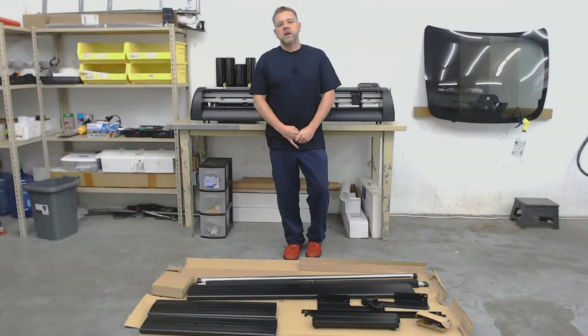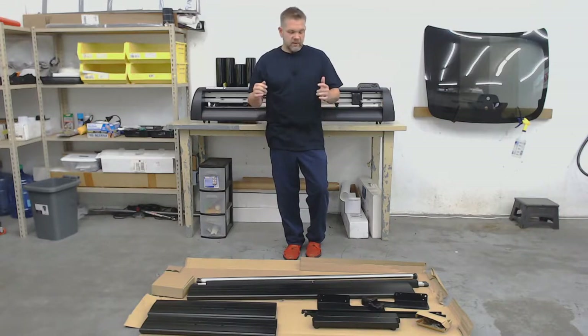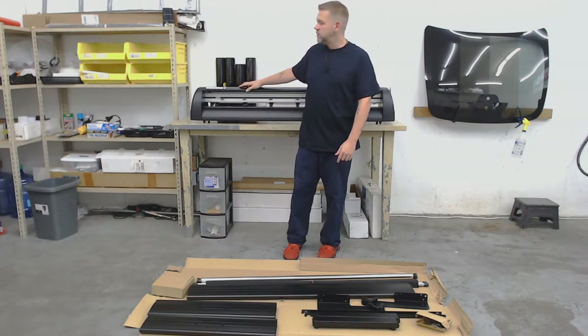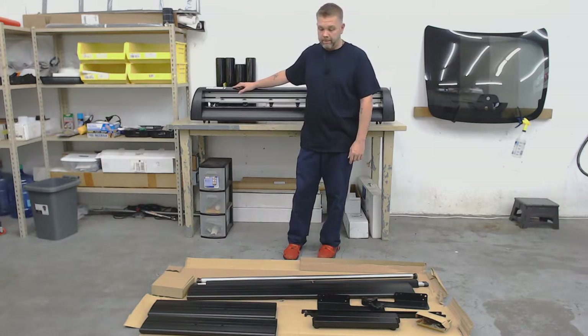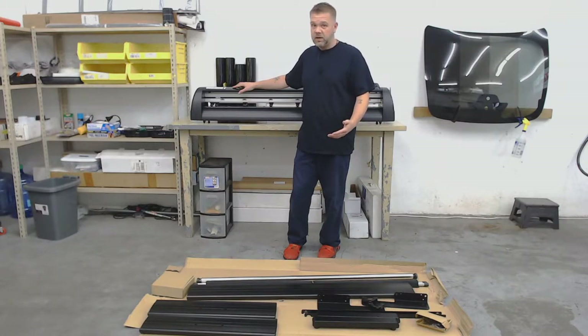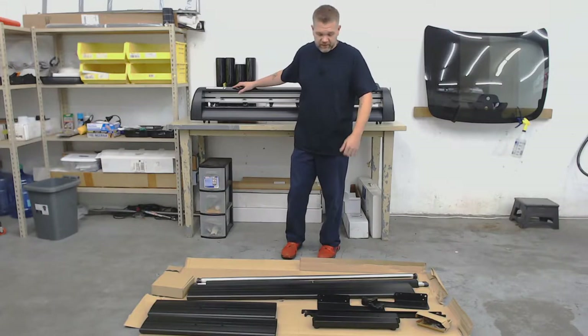Hey guys, Kevin with On Point Pro Styles in Gainesville, Georgia. We had a delivery today from plotterdepot.com. This is the 53-inch Workhorse II beast of a plotter. The stand looks really interesting. I've put together a lot of plotters, but I've not put one together with this kind of stand, and this thing looks like a beast. So we're going to get through it together, and hopefully I make this look easier than hard. Let's get to it.